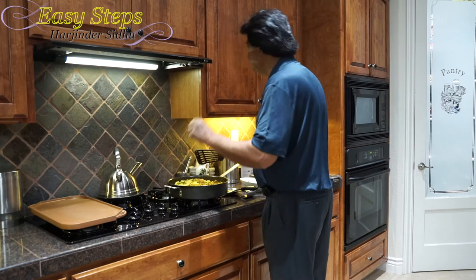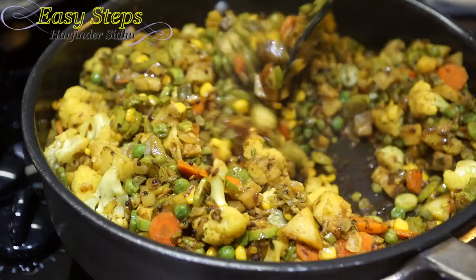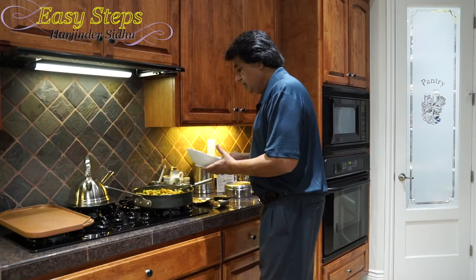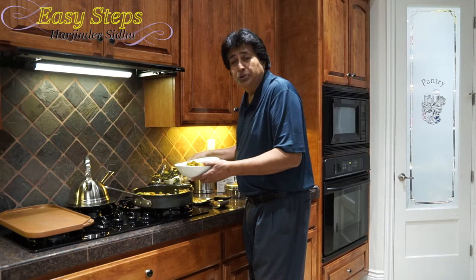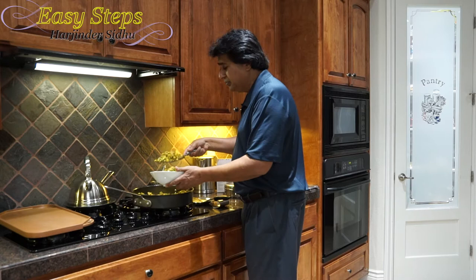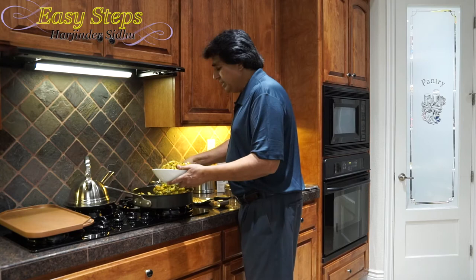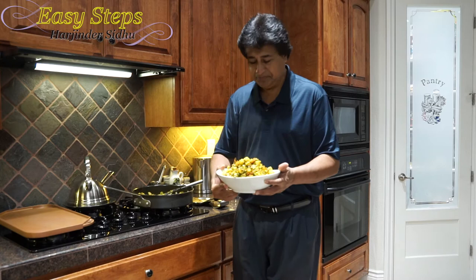Our vegetables are all ready — I'm going to turn off the gas. Mix it well and dish it out onto a serving platter. This is one of the quickest and easiest vegetables to make. When you don't know what to cook, just grab all the vegetables, chop them up, put them in the fry pan, and it will be one of the finest dishes you ever make. For all the vegetarians out there, this is truly one of the vegetarian delights.